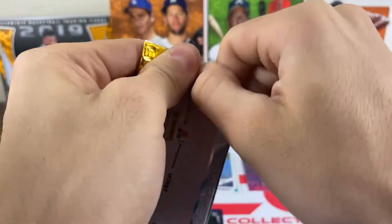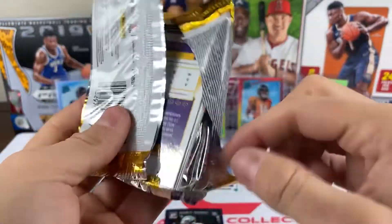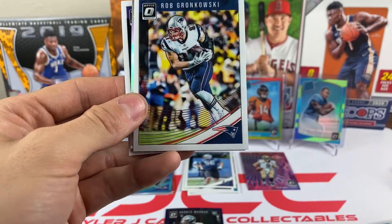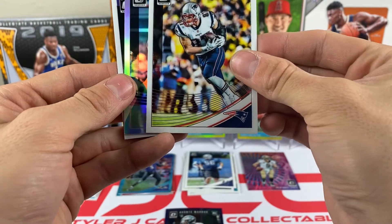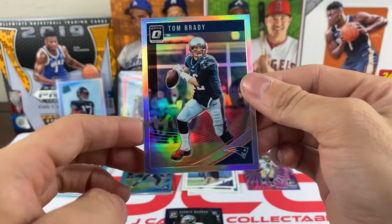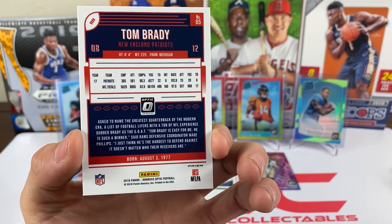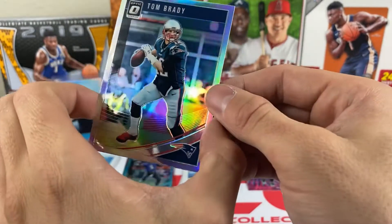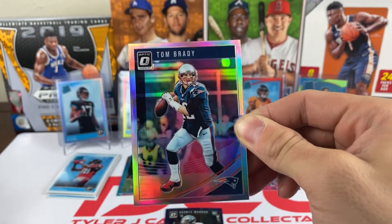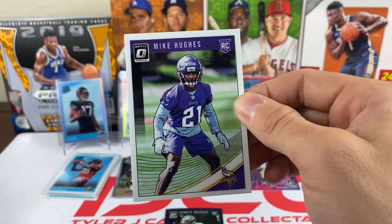We still have a chance at something big. Pack thirteen: we got Devontae Parker, and it looks like a hollo — it's Tom Brady! That's a nice one, Tom Brady hollo. Not sure what it's worth, but Tom Brady is always worth something. And we have a Mike Hughes rookie.